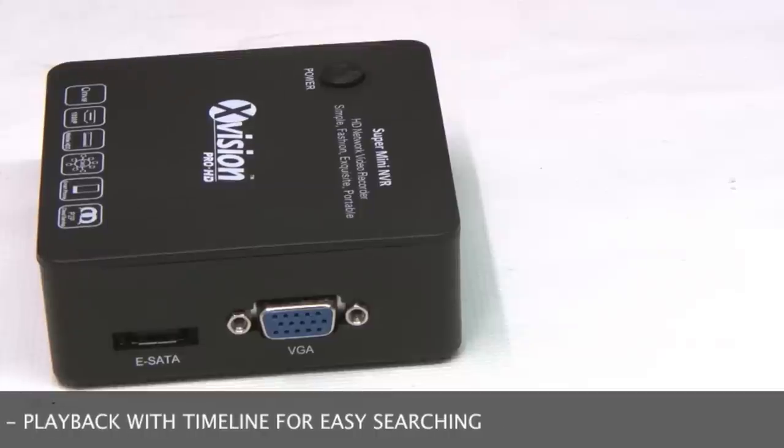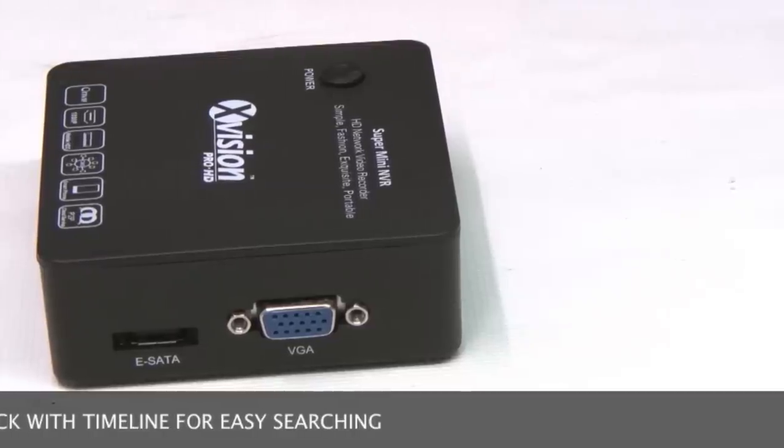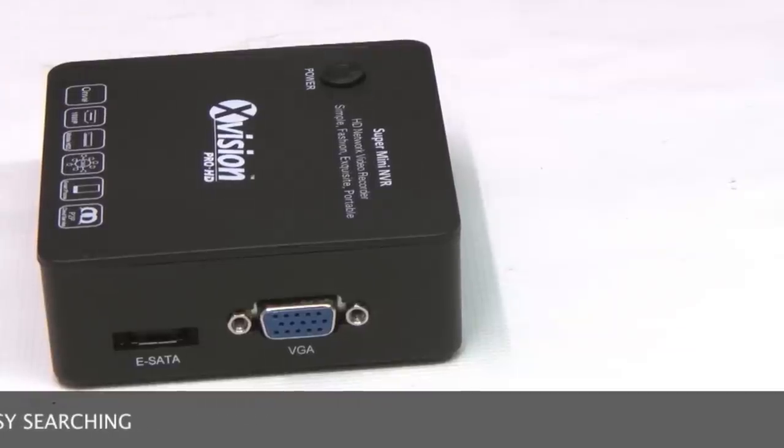This unit is the answer for customers looking for a low cost, compact IP security system, or for those people who just want a single IP camera on their TV in the best possible quality.